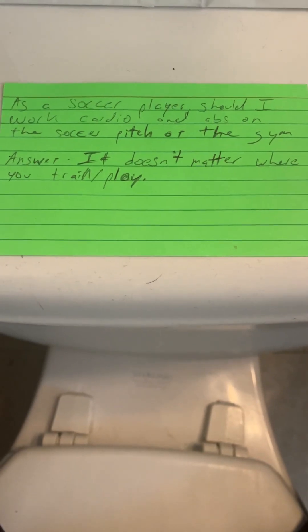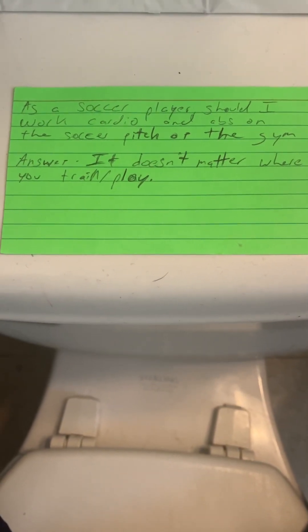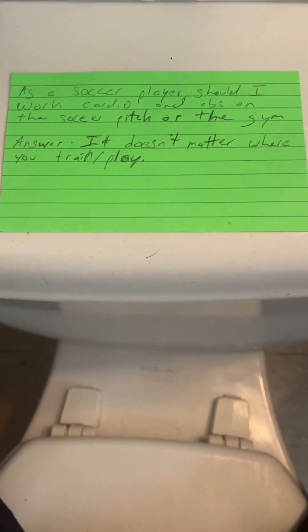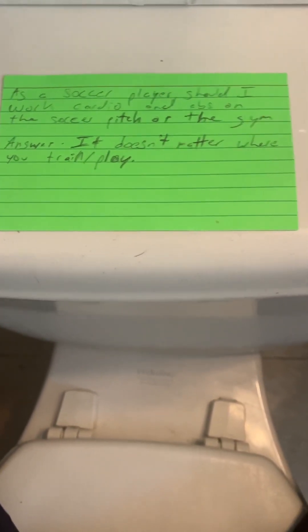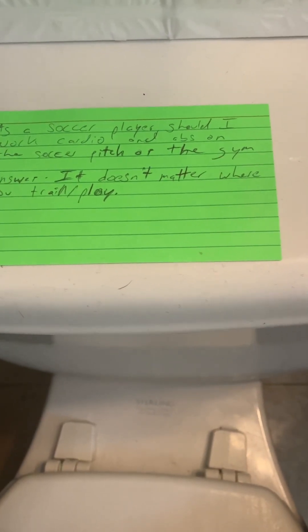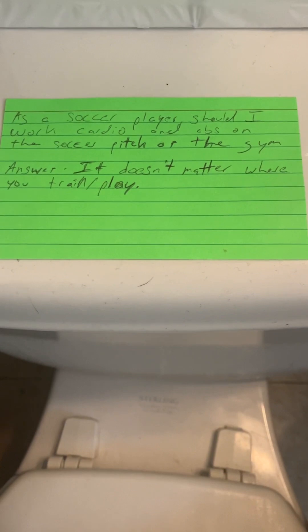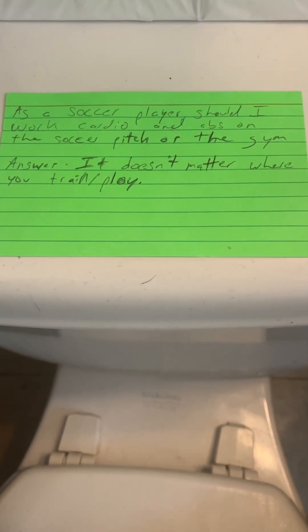This question is from Worth Masterpiece98. Your question is: as a soccer player, should I work on cardio and abs on the soccer pitch or at the gym? You mentioned that you're a beginner, you're a freshman, and you're trying to make JV.